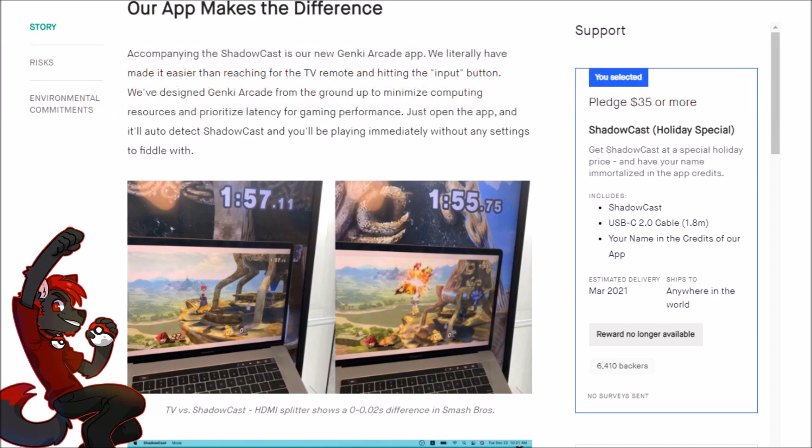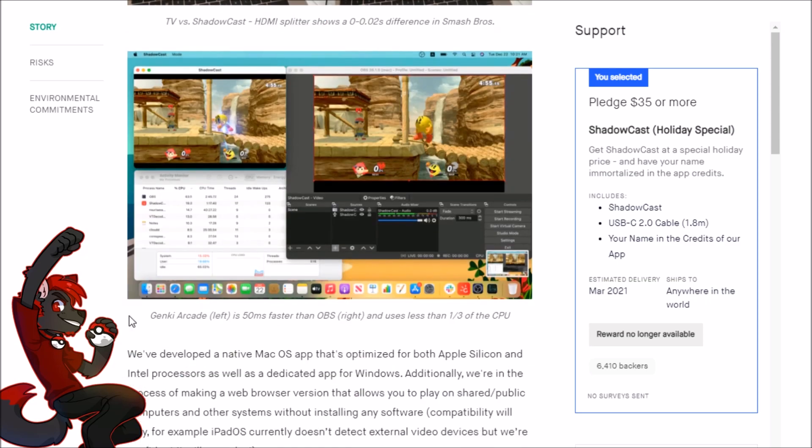The first thing you see on their Kickstarter is a two-second difference in delay, which is kind of extreme. I have no experience casting onto a TV since I'm doing it through a recording program or their app on my computer — that's how I've been playing my Nintendo Switch as a content creator. The delay is likely from an HDMI splitter adding input lag, plus how the TV handles gaming.